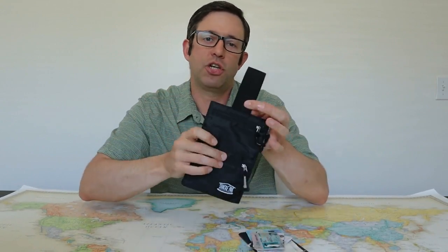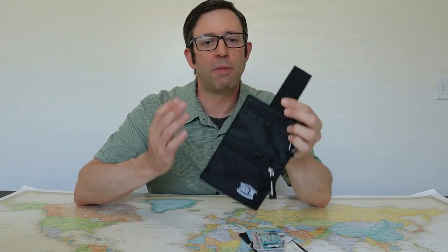Let's start with an overview of the Shack Pack travel wallet. It's designed to store your passport, cash, and credit cards, attached to your belt with a top loop and carried out of view inside your pants. I bought this on Amazon for about $16.